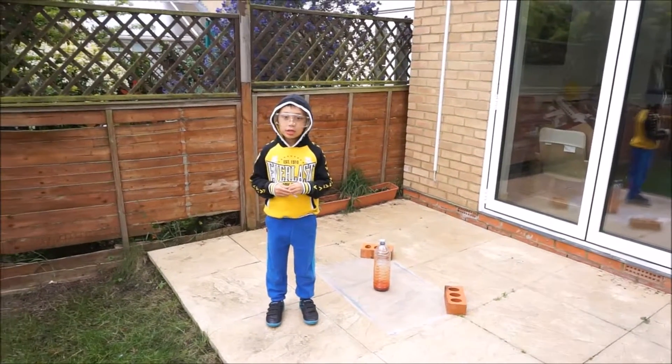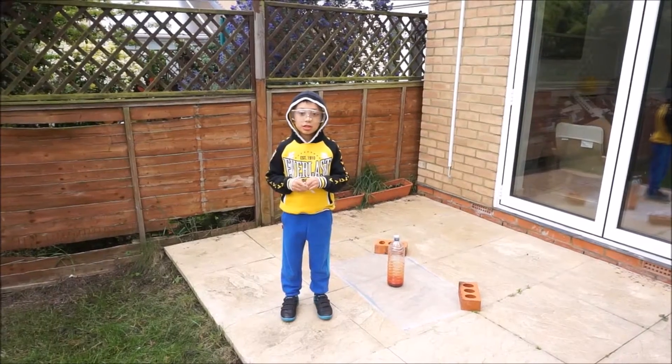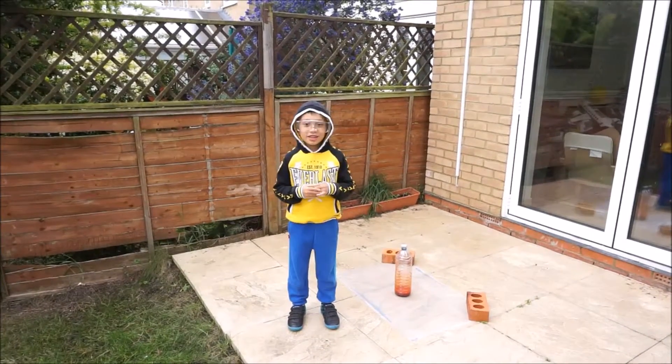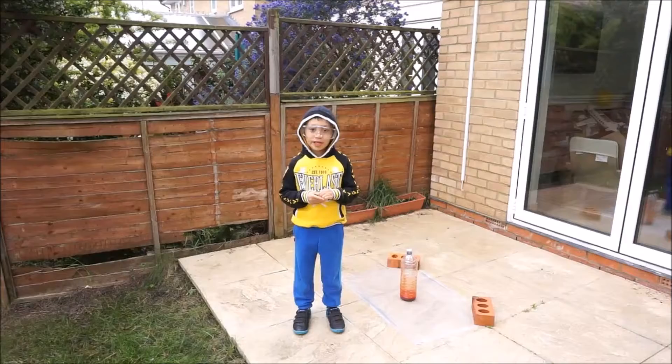Hello everybody, today we're going to learn about science experiments. So, if you put two things in a bottle and then it explodes, and I call that elephant toothpaste.